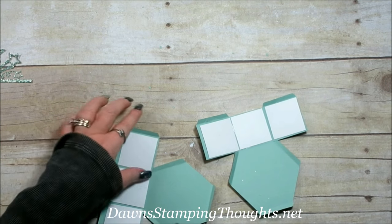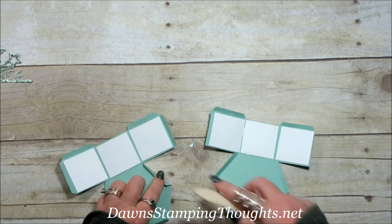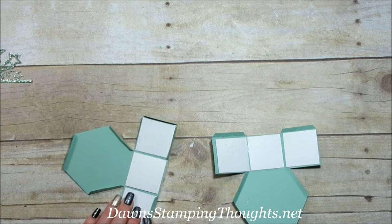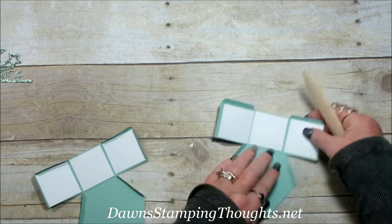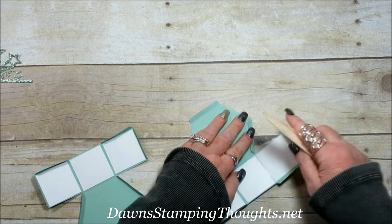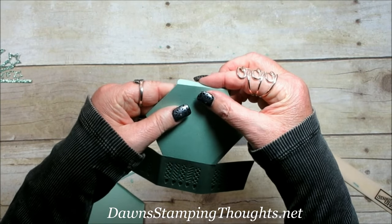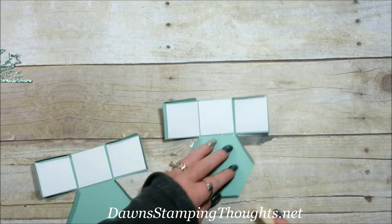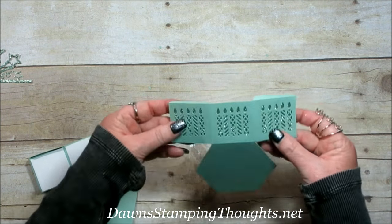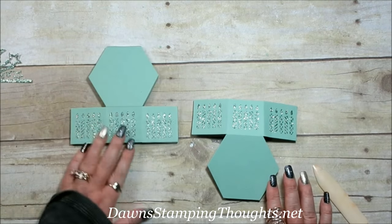Now is the time to go ahead and make all your score lines really nice — it's going to make the box go together a little bit easier. The score lines are a little faint, but when you start folding the edge, just start creasing it and fold it like that. The bottom section of this box has the tabs cut off, so that's how I know that's the bottom, and then this is going to be the top.